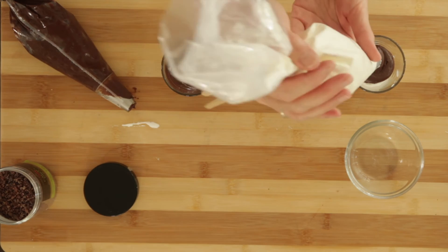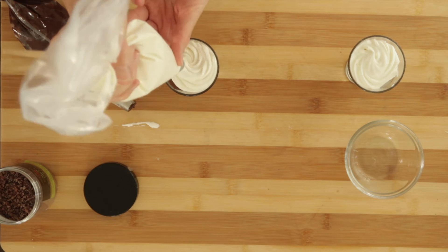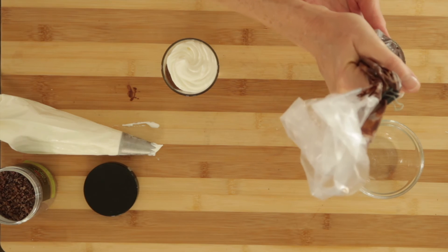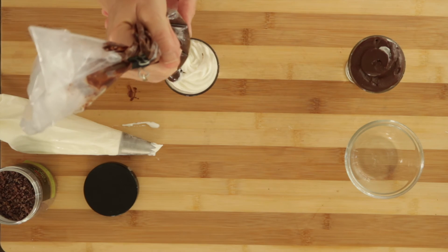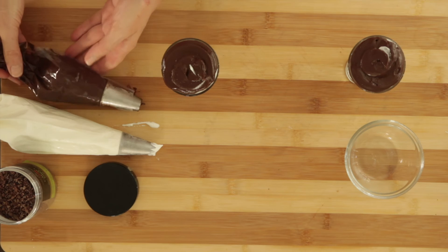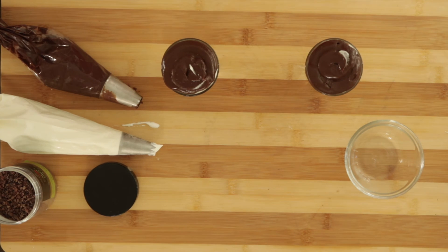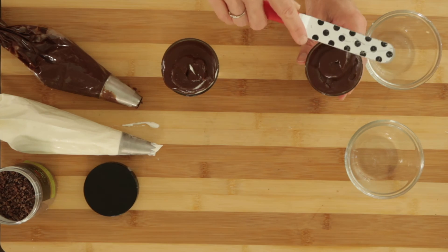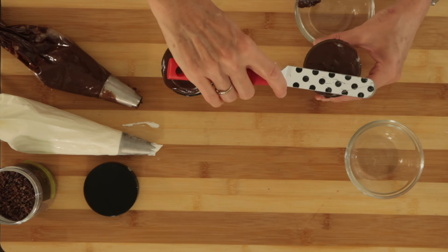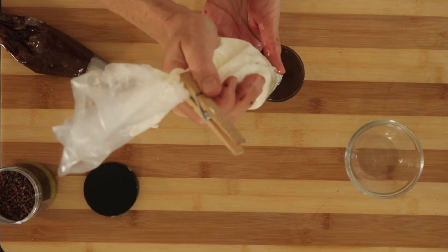When you finish your layering, you should be flush with the top of the glass. Take an offset spatula — make sure you have a bowl nearby because there will be excess once you get that top layer in, as you'll want to smooth out the top. This gives you a nice platform for any final garnish. Smooth out the top, clean the side of the dish if you have to, then pipe a little whipped cream — whatever you like.